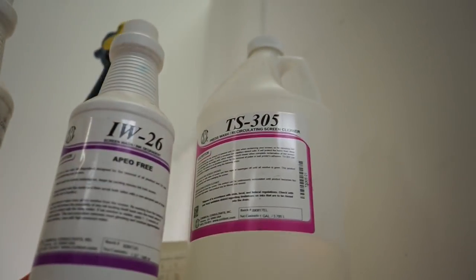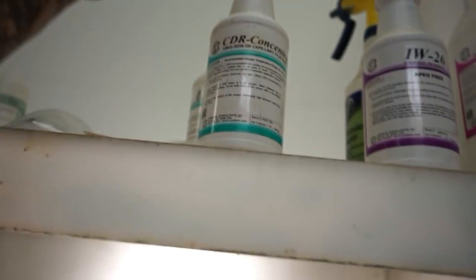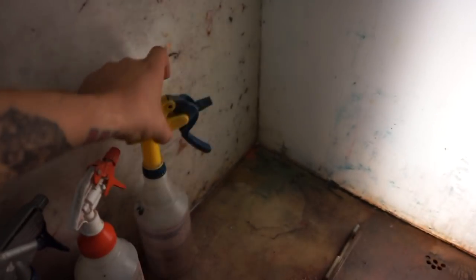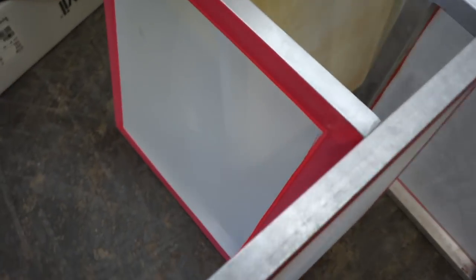We're going to clean up the shop a little bit today because Tom Base is coming in tomorrow to drop off some chemicals — we're running out of chemicals for reclaiming. The 305 is to get the ink off, the CDR is to get the emulsion off, and we ran out of the liquid renew, which is the degreaser and hazer. That's what gets rid of all the ghost image and keeps my screens clean.